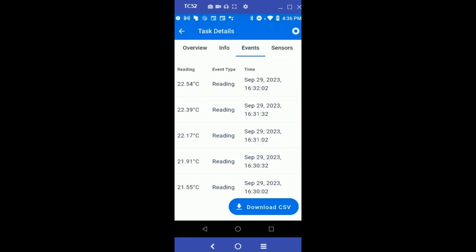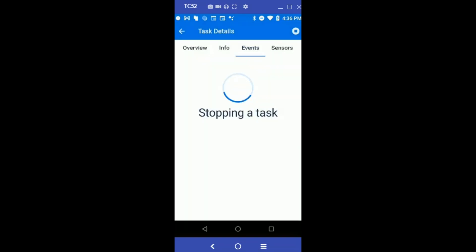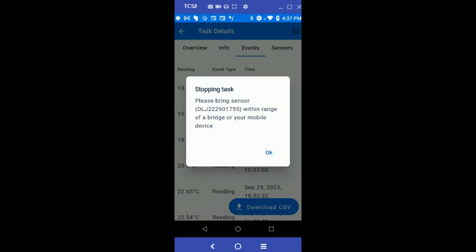You can stop the task by clicking the circle at the top and selecting Stop Task. Make sure the sensor is within range of the mobile device and click OK.